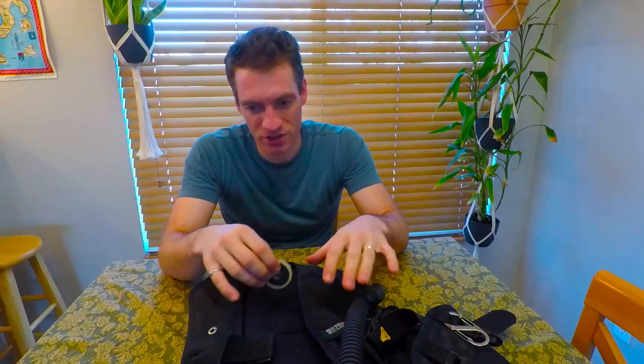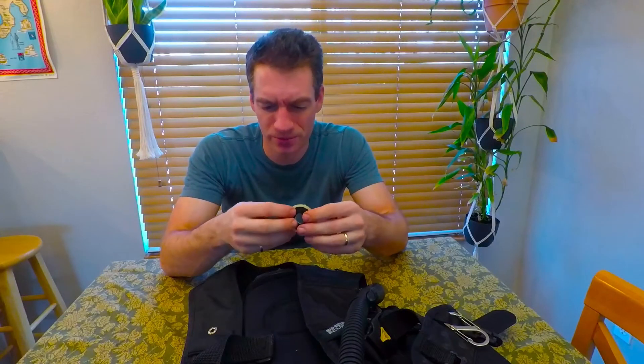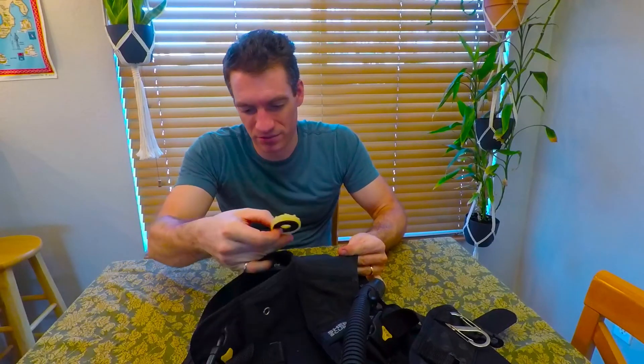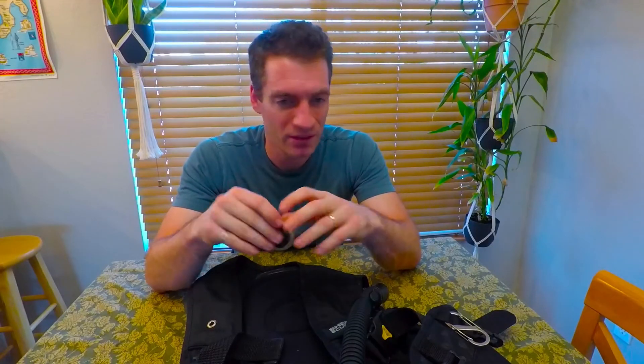Talking to the dive shop — this is a Sherwood Silhouette, by the way. This BCD is a Sherwood Silhouette from around 2011, so it's about 10 years old. But it's in good condition. If you put it on a rack with newer Sherwoods, you probably wouldn't be able to tell it's 10 years old, aside from the different styling. I take good care of my equipment.